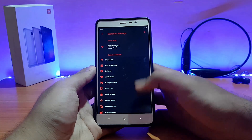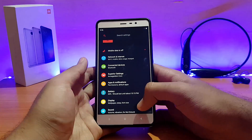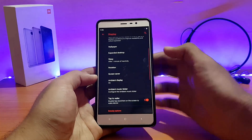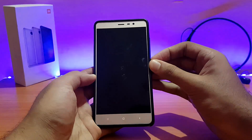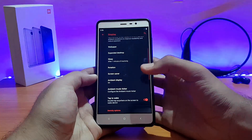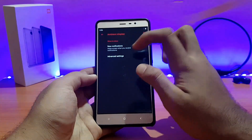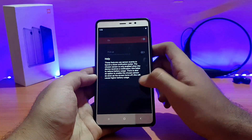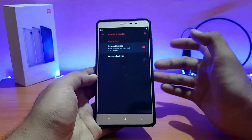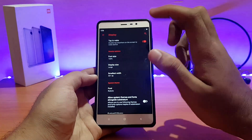Wi-Fi, Bluetooth, etc. are all working absolutely well with no issues. For display options, all the standard stuff is present, including double tap to wake — as you can see it works absolutely well and gives haptic feedback. Ambient display is on but not for new notifications or always-on. You can enable it for new notifications. The always-on option is not available here.